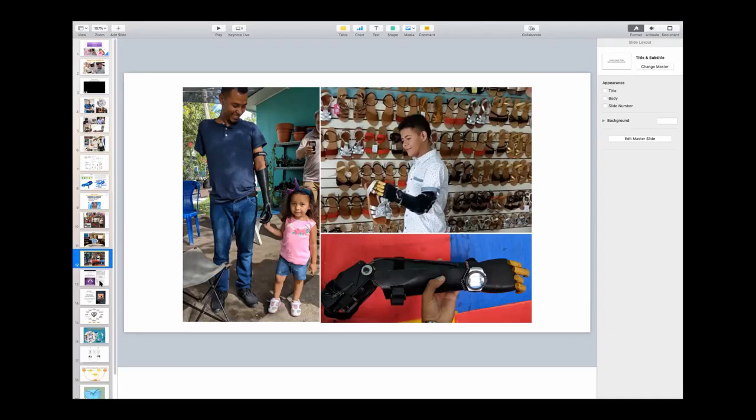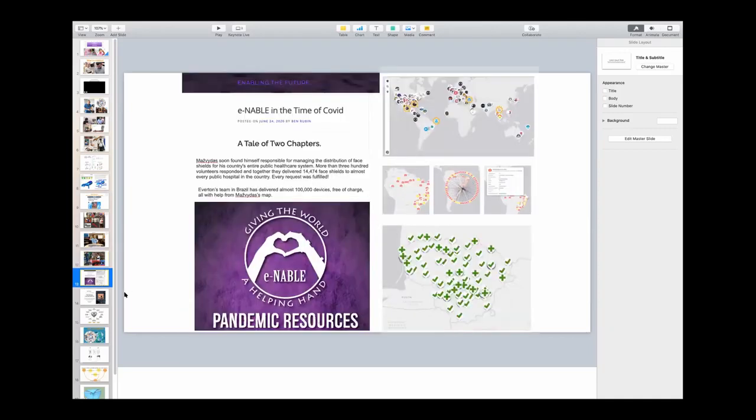So it's taken us a while, but we've come to realize that the social and psychological network of Enable and what it means is as important as what it does. And indeed, in the current pandemic, many Enable chapters have delivered — we count hundreds of thousands of not prosthetics, but personal protective equipment: face masks and face shields, all over the world. And in a few countries — Brazil and Lithuania that I know of — Enable-delivered PPE has been an important component, the major component, of that country's response to the pandemic.